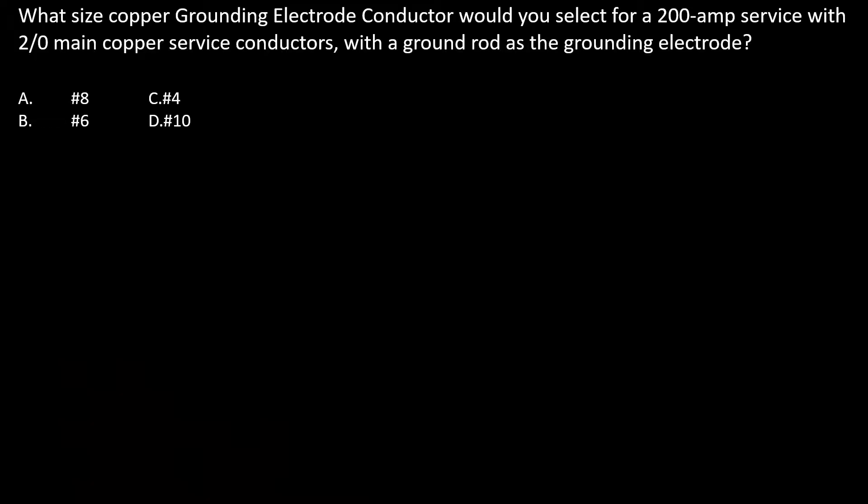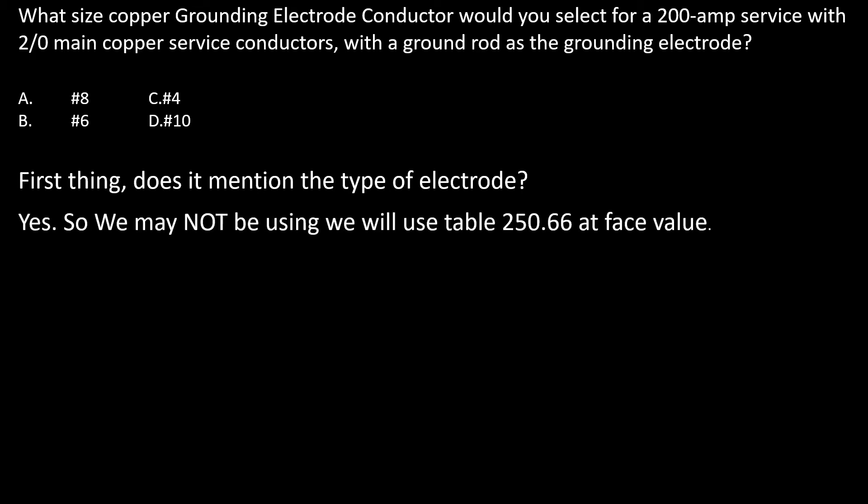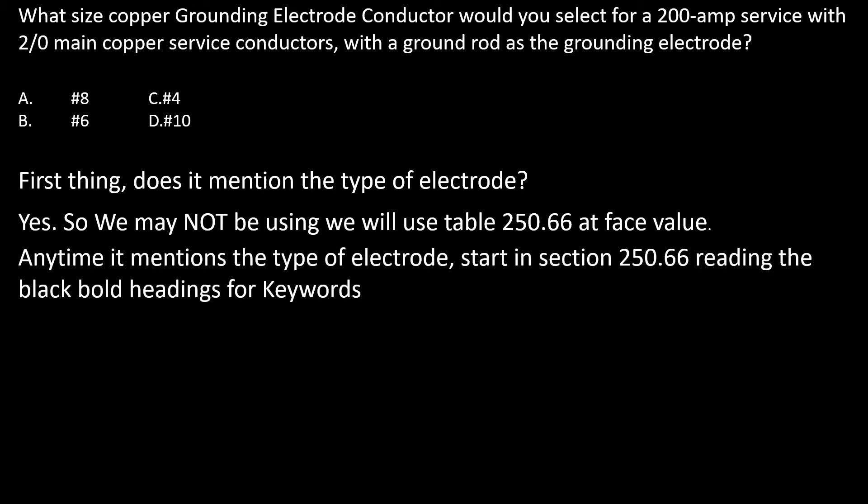What size copper grounding electrode conductor would you select for a 200 amp service with 2/0 main copper service conductors with a ground rod as the electrode? Remember, the first thing we always ask when dealing with the GEC is: does the question mention the type of electrode? In this case it does, so we may not be using table 250.66 at face value. Anytime it does mention the type of electrode, always start in section 250.66, reading the black bold headings looking for keywords.